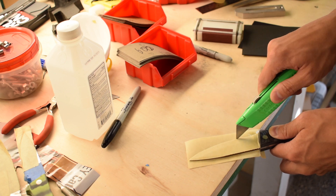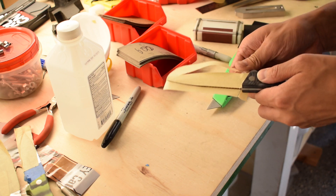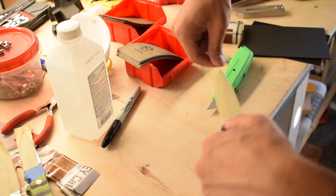This protects the meticulously finished surface from any scratches or mishandling. More importantly, it preserves a little bit of breathing room in the sheath when you're forming it, so that the knife slides in and out freely without friction once you remove the tape.